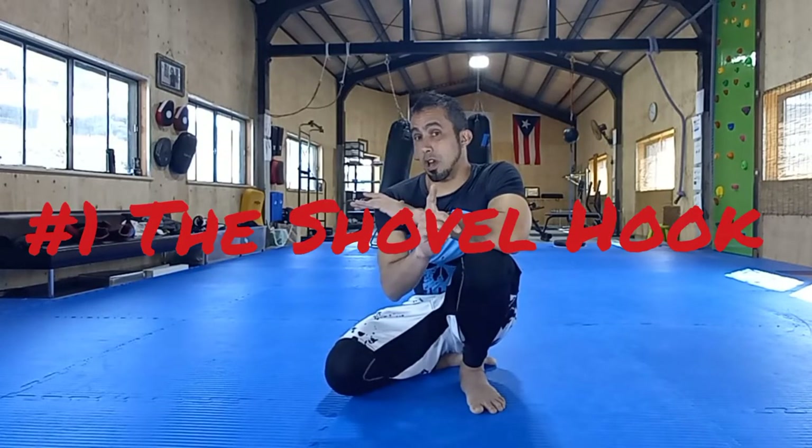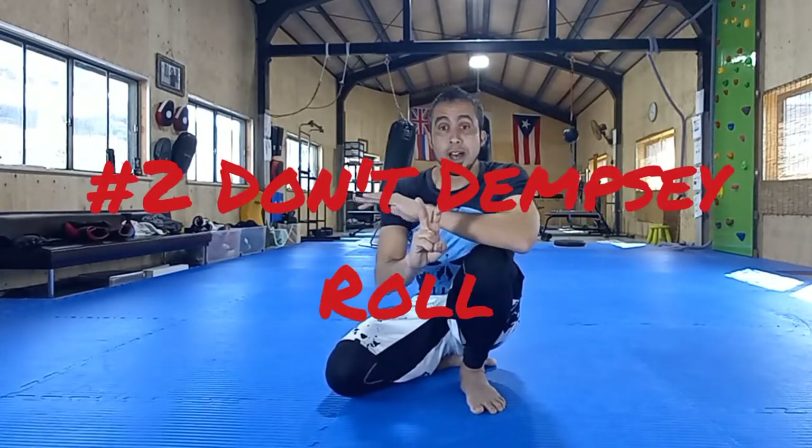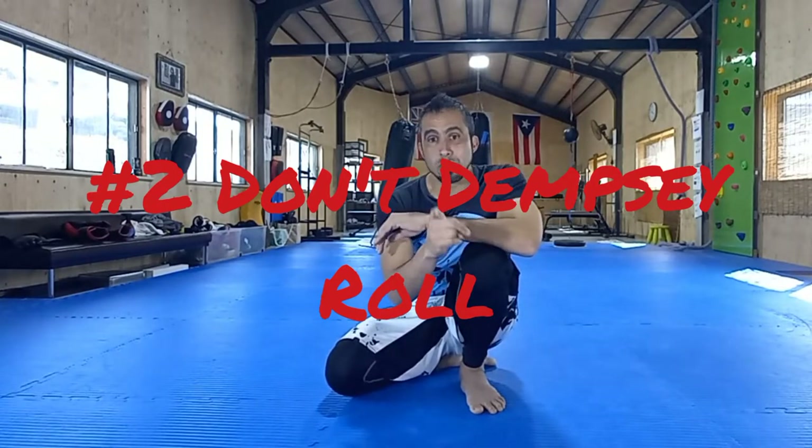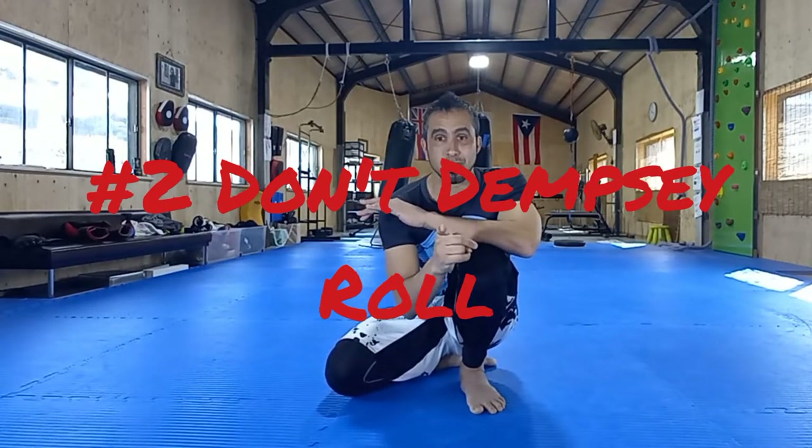Going back to the title of this video, I said I was going to talk about two things. One, I'm going to talk about the Shovel Hook and doing the Dempsey Roll. But I didn't title this video the Dempsey Roll for a very good reason, because point number two, I want to talk about why you shouldn't be rolling like a boxer in MMA.